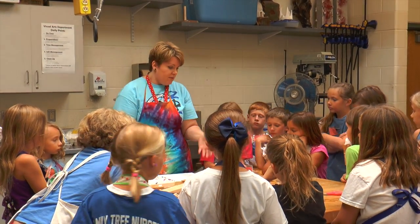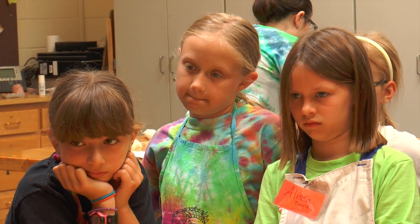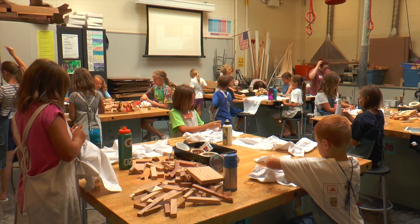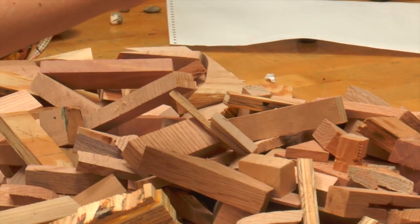Students explored different types of art styles and techniques at a camp at Olathe Northwest. Gracia Snowbarger, a student at Scarborough Elementary School, came to the camp to improve her art skills.